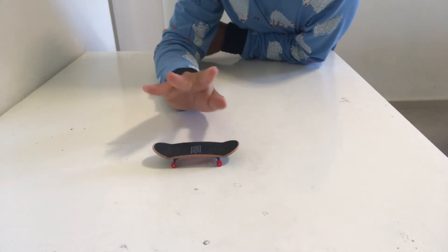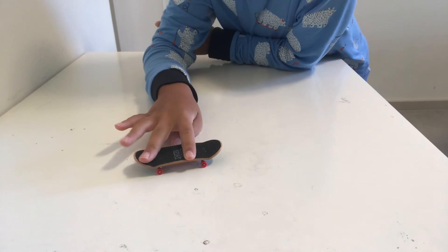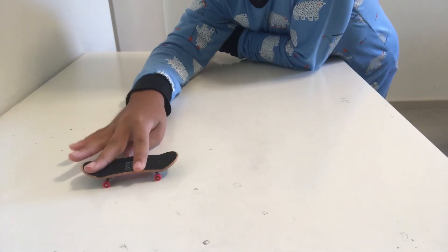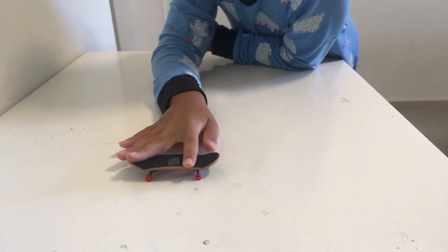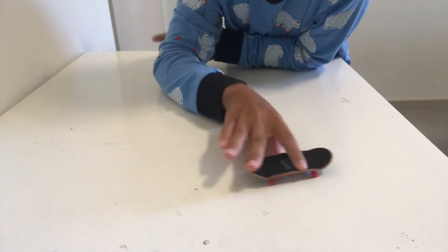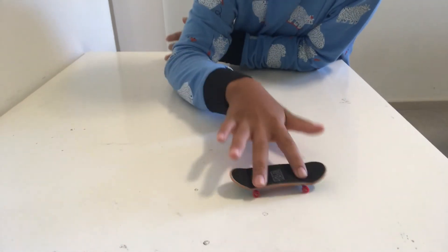If you still can't do it after this tutorial, I would recommend that you put your thumb underneath the board and just learn like that, so you have a better understanding of how to do the Ollie. After you do that for a while, you can just do it with no thumb, just like that.